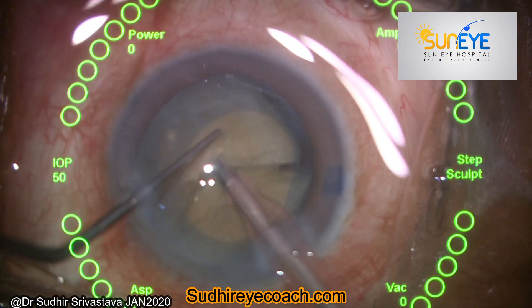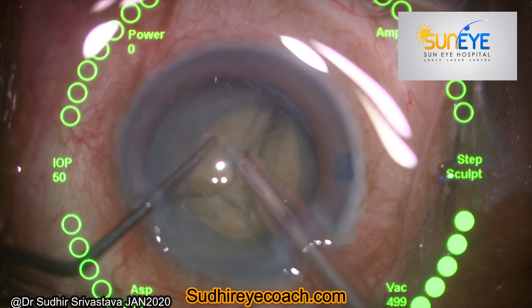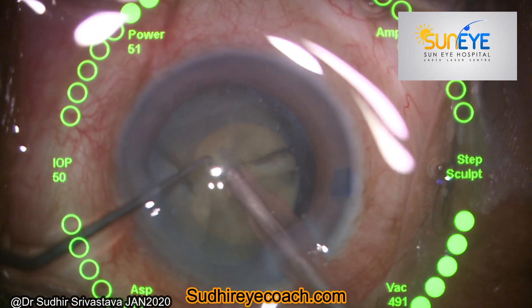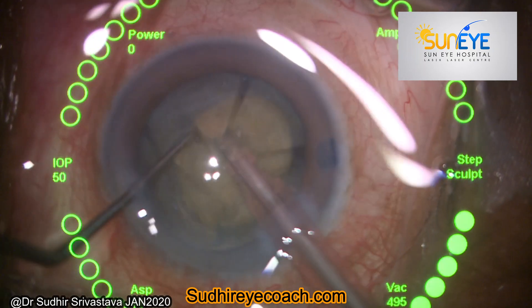For me, vertical chopping is the most trusted technique of phaco fragmentation in such cases. Always try to maintain the nucleus bulk — do not start eating the pieces immediately. Always try to hold the nucleus at places and divide it into smaller pieces.